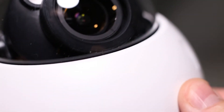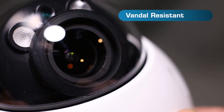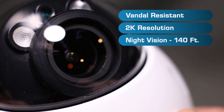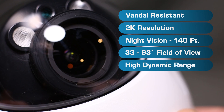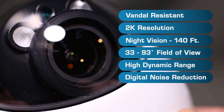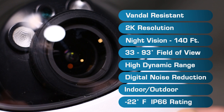The dome style offers many features including a vandal resistant enclosure, 2K resolution, night vision up to 140 feet, 33 to 93 degree field of view, high dynamic range, digital noise reduction, indoor or outdoor installation, and a minus 22 Fahrenheit IP66 rating.